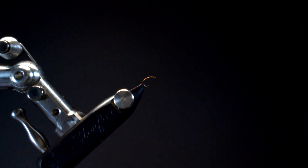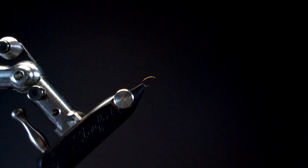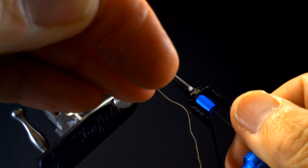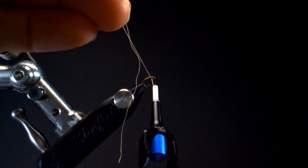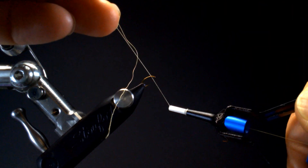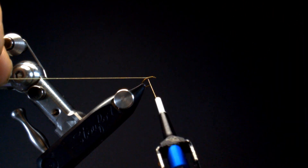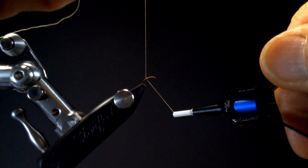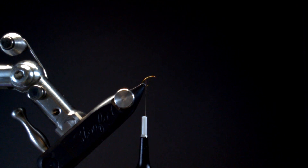The recipe they have is calling for a yellow olive thread. I don't have one that looks quite olive in nature, but I'm going to use a light yellow. We'll start our thread about an eye-width back. You're going to find that using these emerger hooks or scud hooks, they're a challenge because you've got to keep shifting the materials.